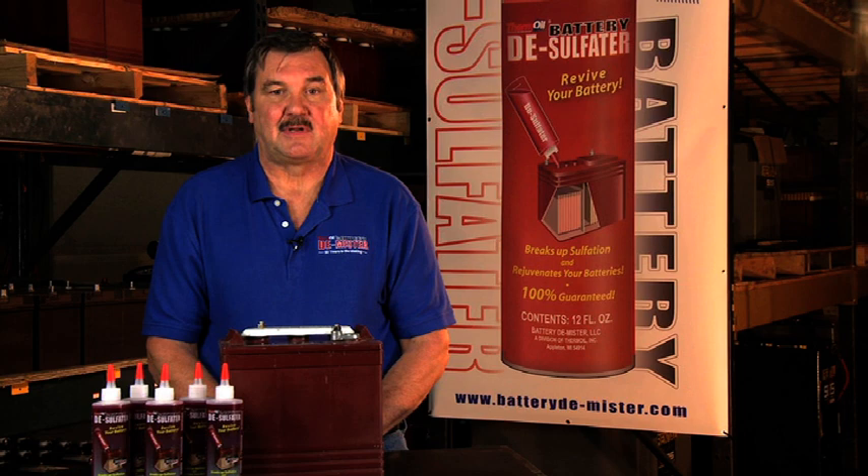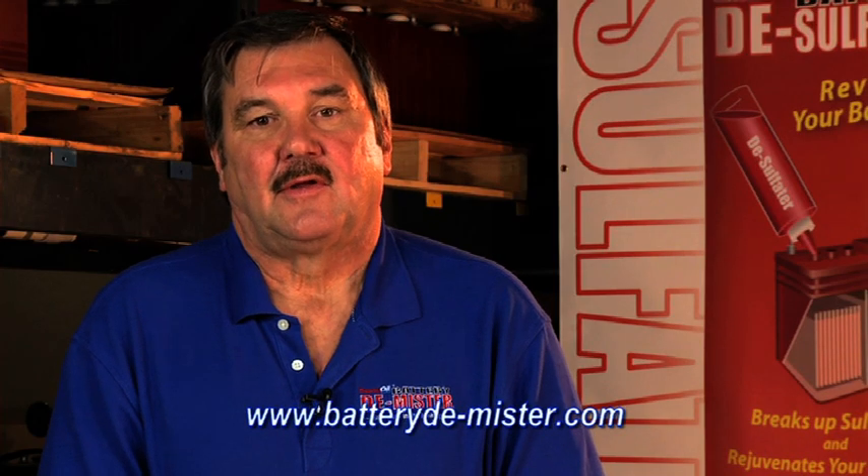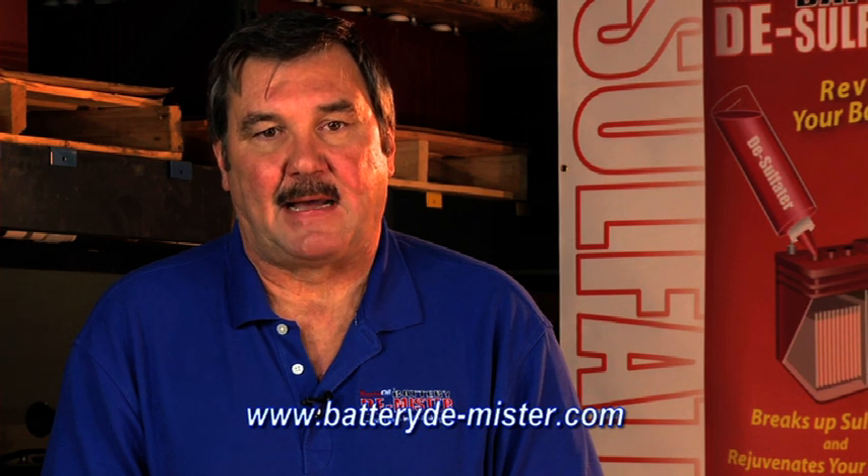This is common in the rental industry where people renting equipment such as scissor lifts or aerial lifts may not always recharge when a battery needs it. Large rental companies can end up spending huge amounts of money on new batteries because of this. But thermoil can come to the rescue with battery desulfater.